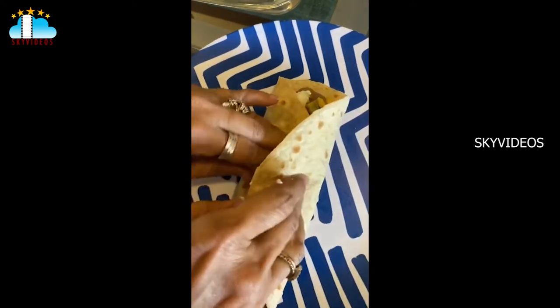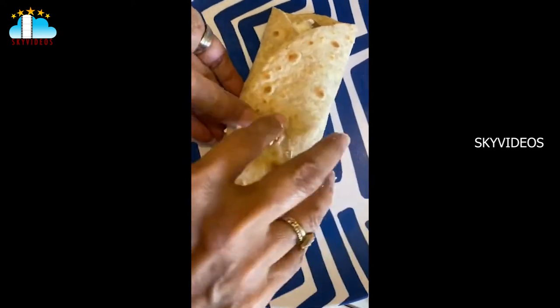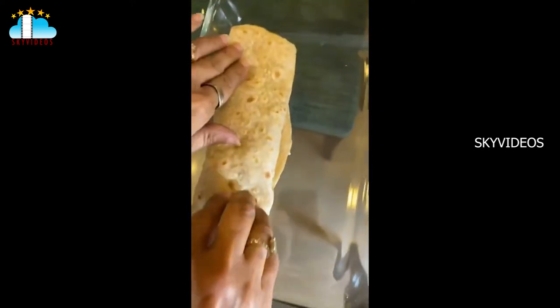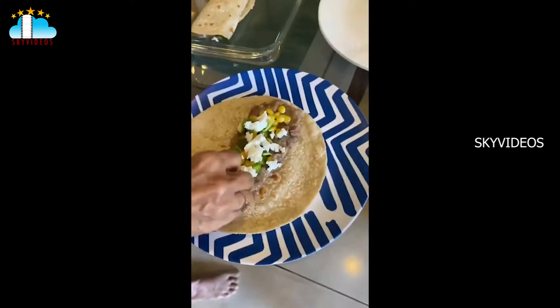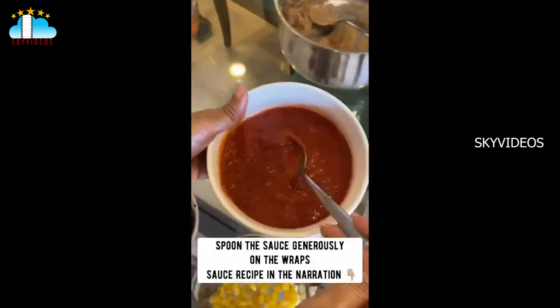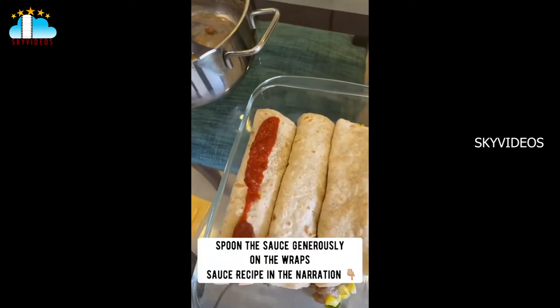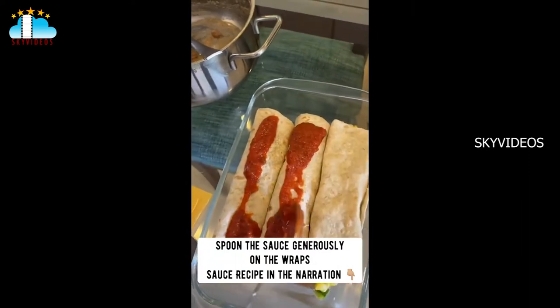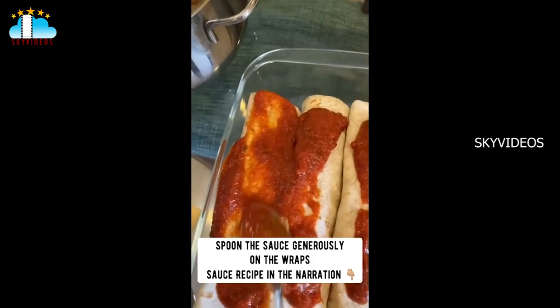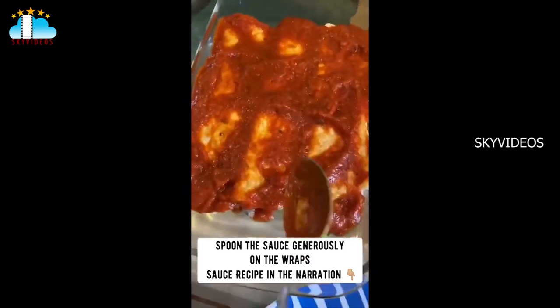Carefully pick it up, turn it around, and place it in a baking dish. I'm going to make three of these — one, two, and three. This is a really super easy sauce that I make and keep in the fridge. It can be used for pizza, pasta, and bakes, and it's very useful for efficient cooking.